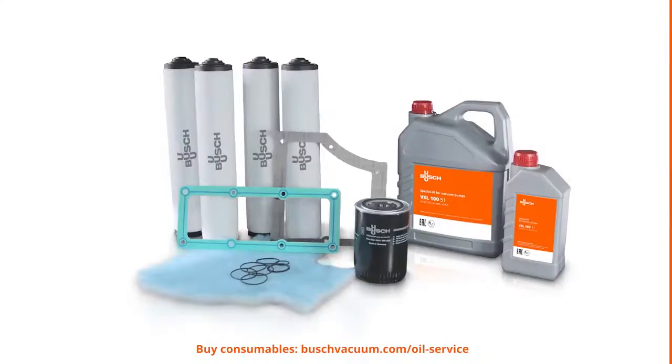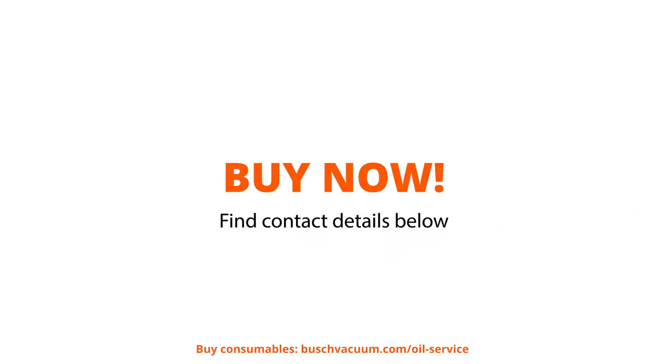Get your Bush Genuine Oil, Oil Filters, and Oil Drain Valve Kit now — everything you need for an easy oil change and long lifetime of your vacuum pump. Contact us via bushvacuum.com.